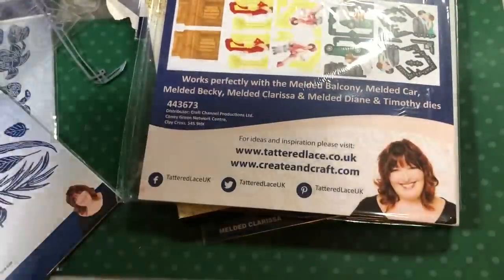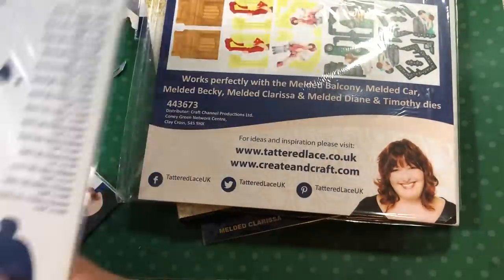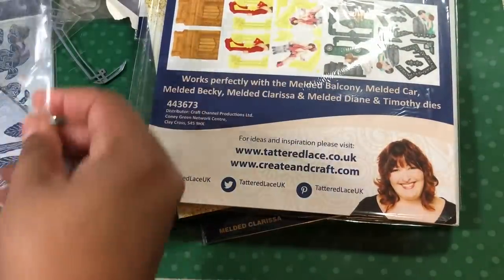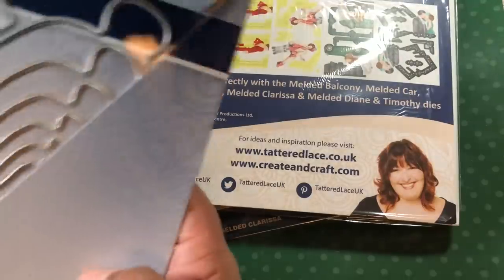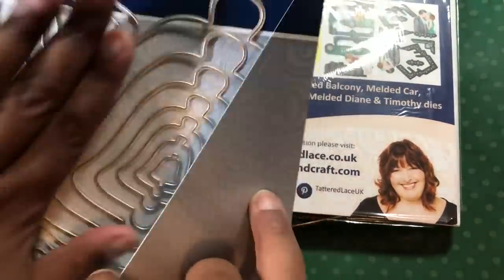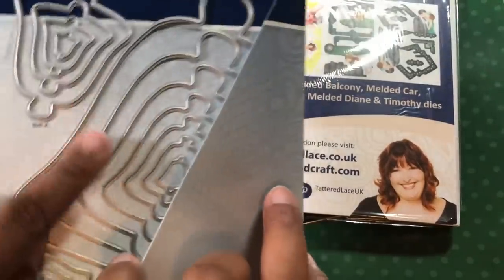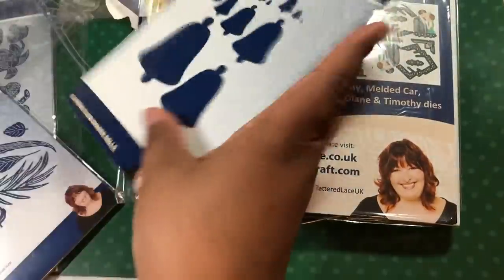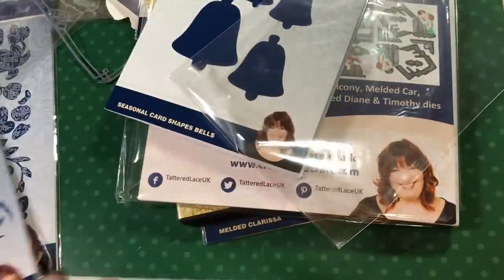Next I got some Tattered Lace bells. The fabulous part about these — look at how big that die is! You get all these dies and they're big, all the way down to this little teeny tiny one. That's fabulous. I didn't cut those out.